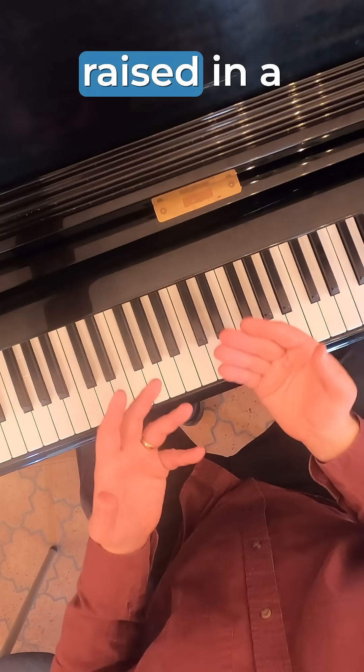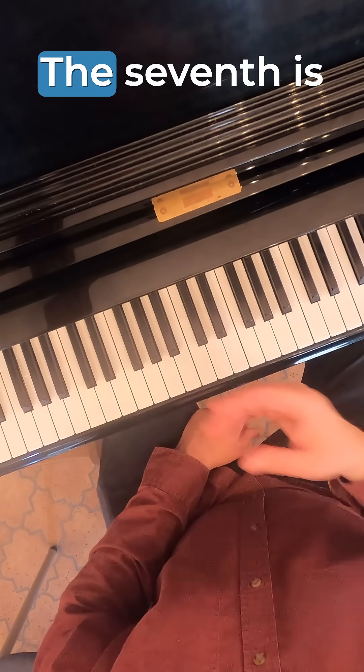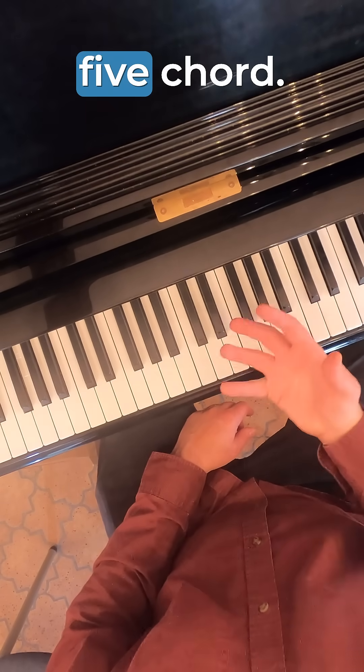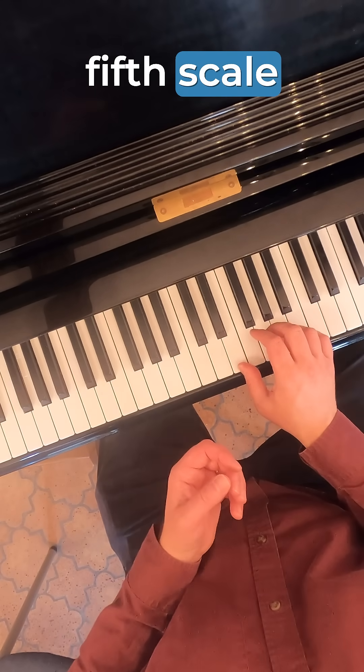I'm going to show you why the seventh is raised in harmonic minor. The seventh is raised because we're going to use that scale degree for our five chord — that's the chord you get when you build a chord on the fifth scale degree.